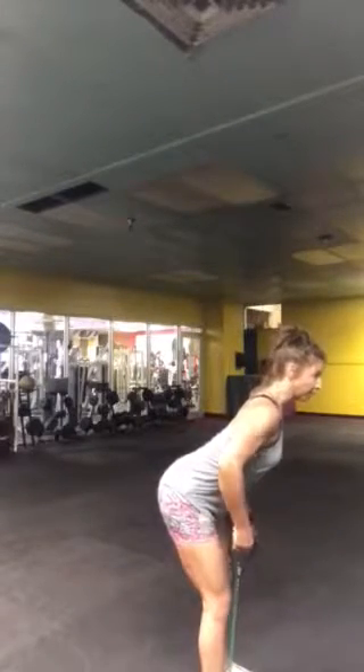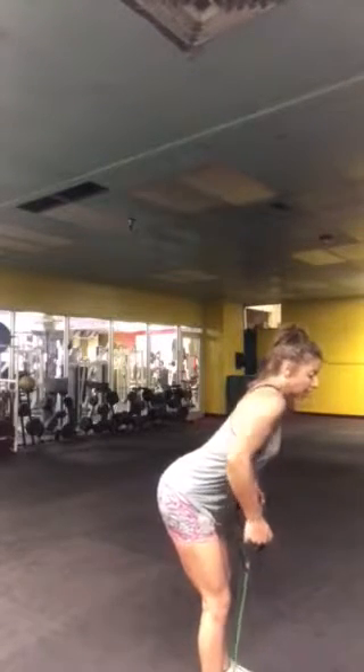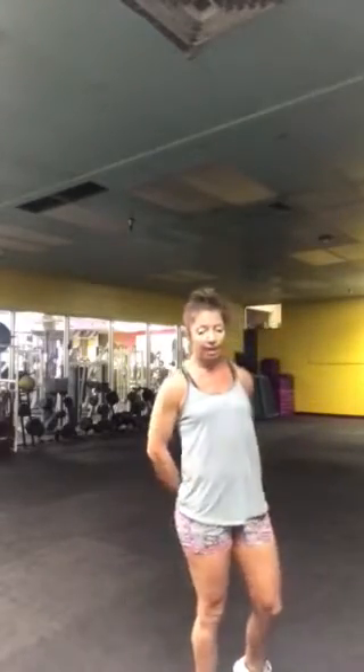Same thing — roll the shoulders back, get the back flat, core strong, and pull those handles back towards the hip bones. Squeeze, squeeze, squeeze. Okay, that's it — that's the band row.